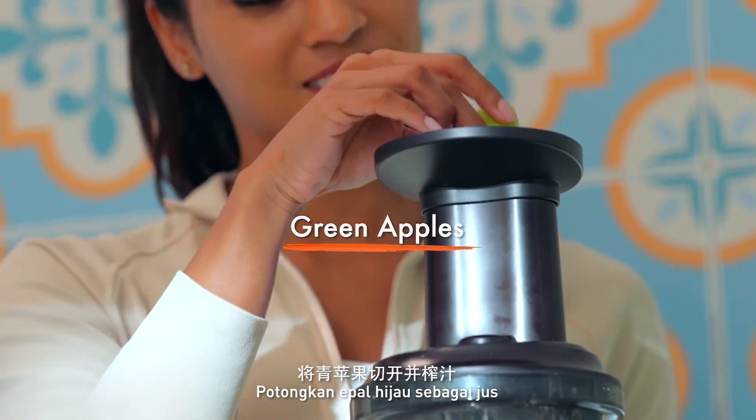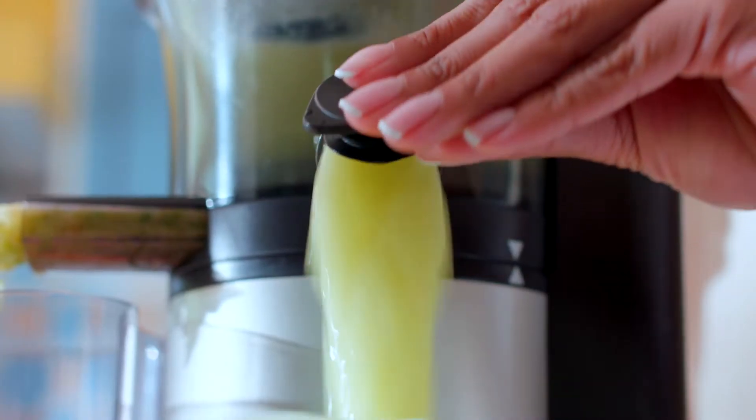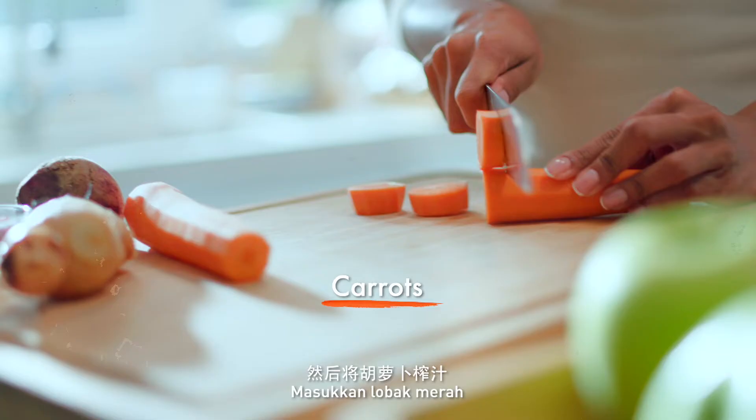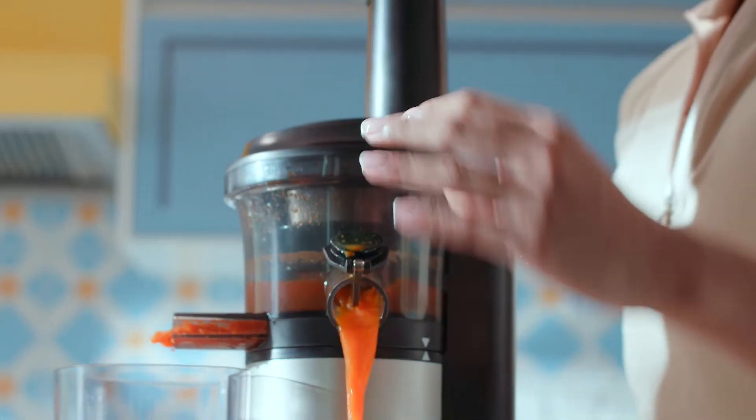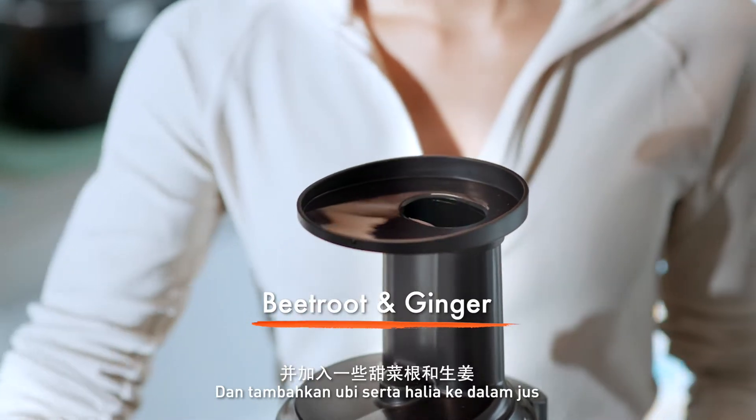Simple. Roughly cut green apples and juice them. Then juice the carrots, and add on with some beetroot and ginger.